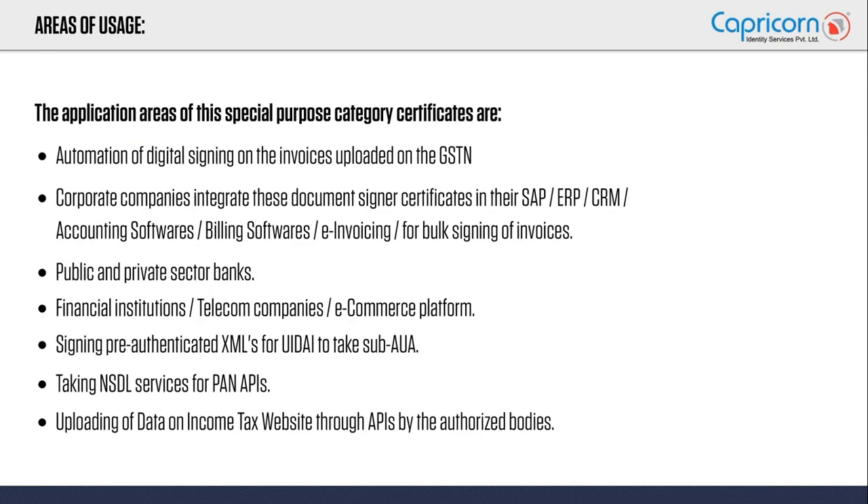The most important part is understanding where these document signers are used. As a company, you should know why you need a document signer certificate and where to use it. Nowadays, every organization has a GST number, and if you have a GST number, you need to upload all invoices which must be digitally signed. When there are huge volumes of invoices, manual signing is not feasible. You need a solution where you keep your invoices at one place, invoke an event, and automation happens — this is the core capability of a document signer certificate.